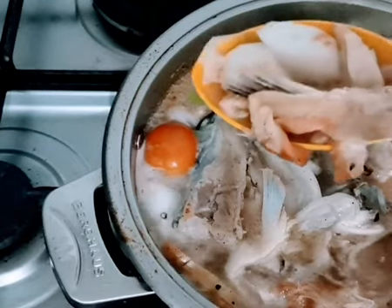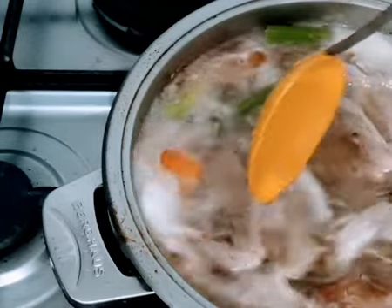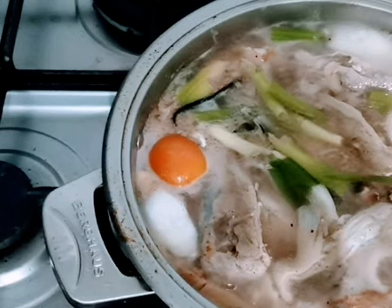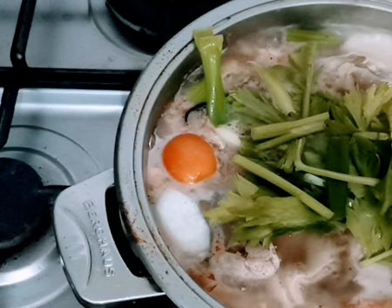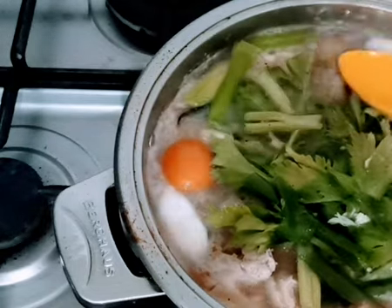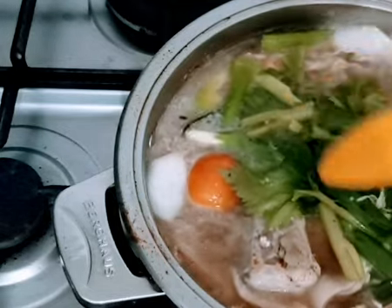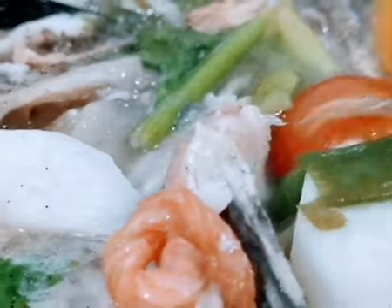I also have some salmon bellies here. Now I'm going to add leeks, green onion, and celery, along with the salmon head and some belly.